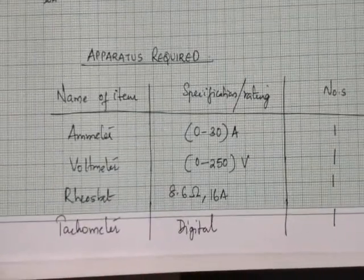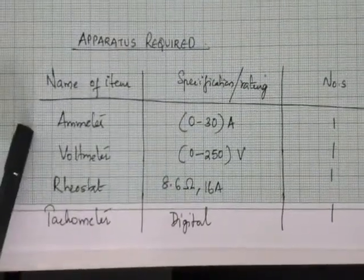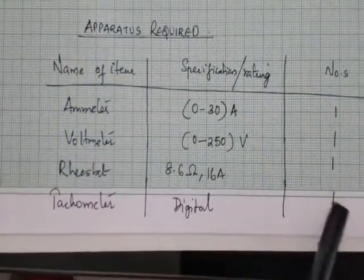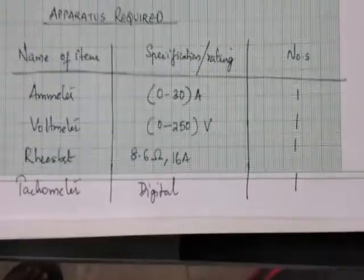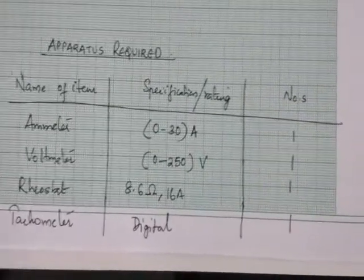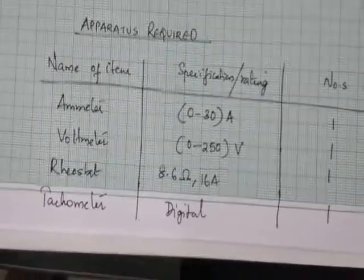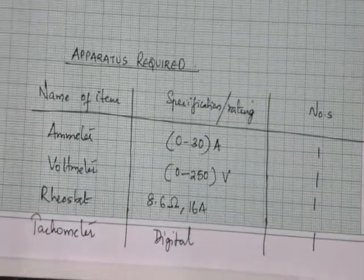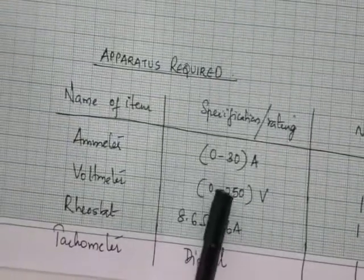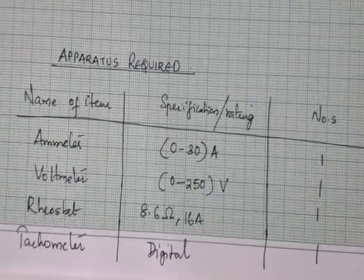Below the machine details, write the apparatus required in a tabular column with three columns: name of the item, rating or specification, and quantity. From the circuit diagram, we need an ammeter, voltmeter, and rheostat. The ammeter required is rated 0 to 30 ampere — chosen because the machine rating is 20 ampere and the standard available meter is 30 ampere. One ammeter is required.